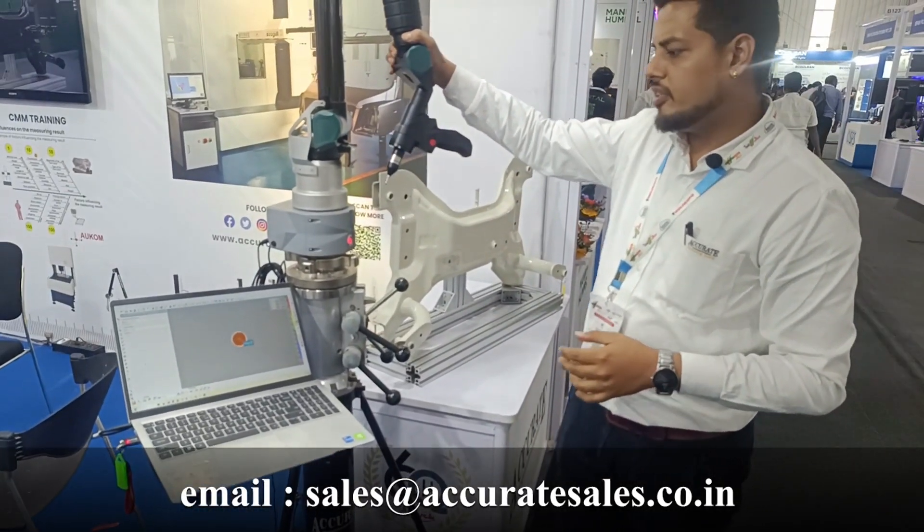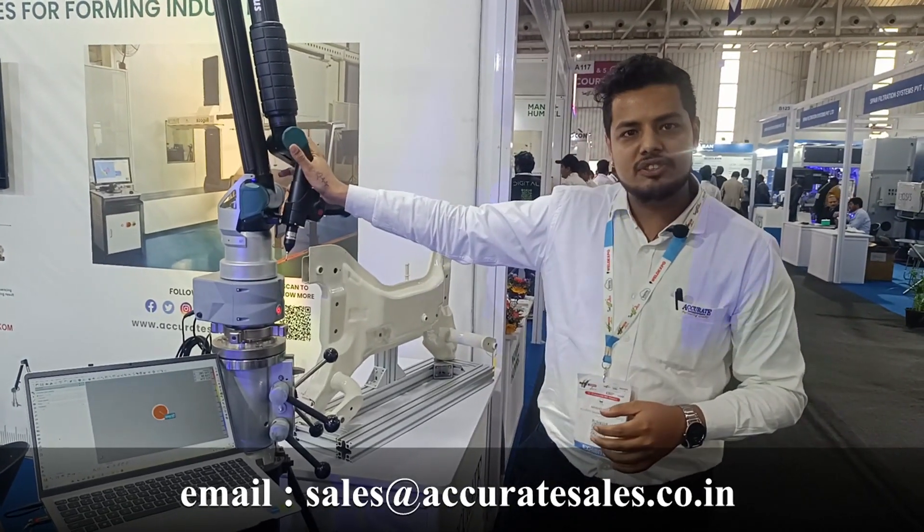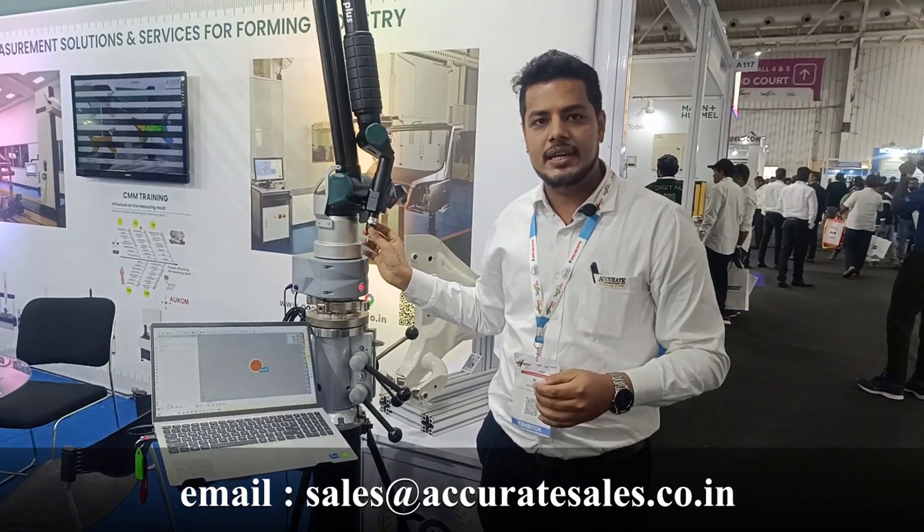It is a very quick, fast, and user-friendly instrument. Please contact us for more demonstration at the details given below.